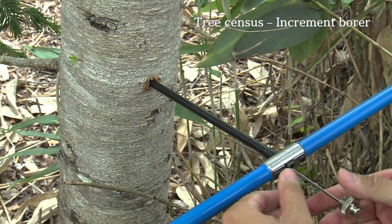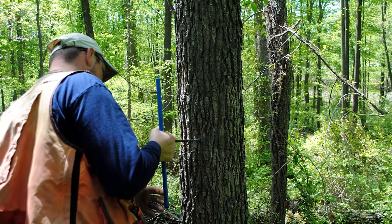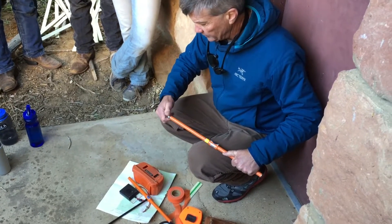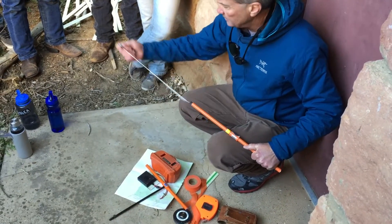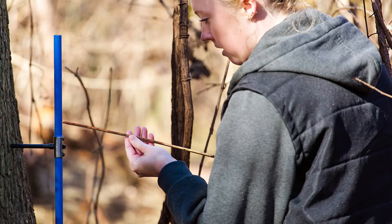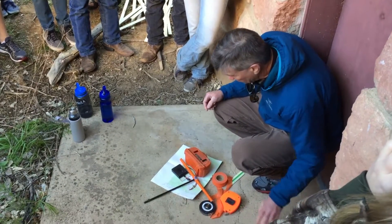What's this? It's an increment borer, used to take core samples. We screw it into the tree, pull it out, and use a spoon — it's called a little wand. We pull out a little sample that looks like a pencil usually, and it's got the increments on it. We use this to measure tree age and the speed of growth of the tree.